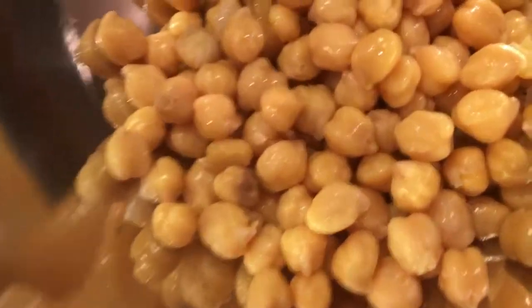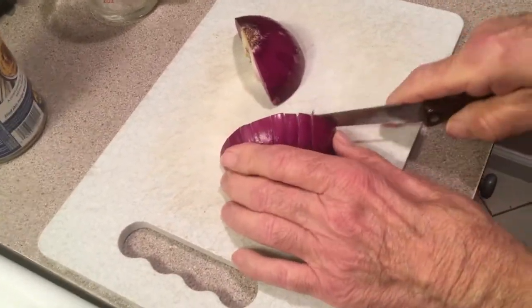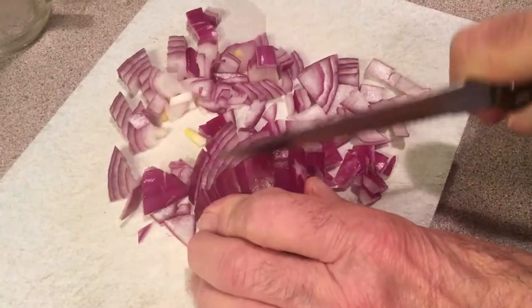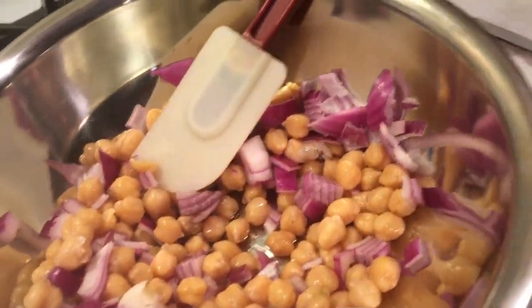I'm going to throw our chickpeas in — they've been cooked. Now we're going to cut up an onion. This is a red onion. All the ingredients will be listed in the description along with the amounts. You can always adjust it if you want more or less. Like any other salad, these are better if you make them a little sooner than you're going to eat them and let them marinate. I'm going to mix that up right now, and then we're going to go for our celery.